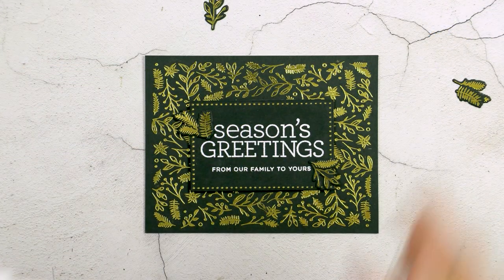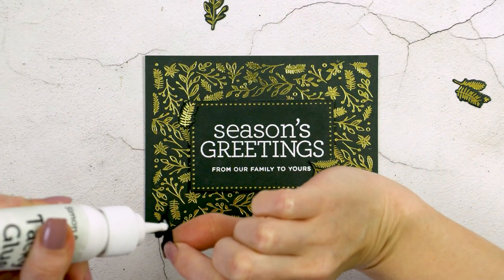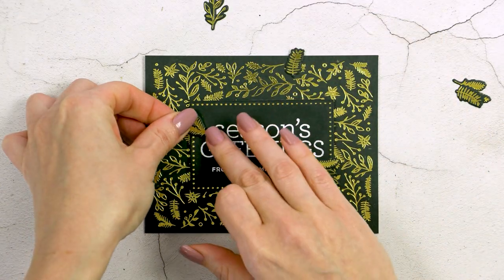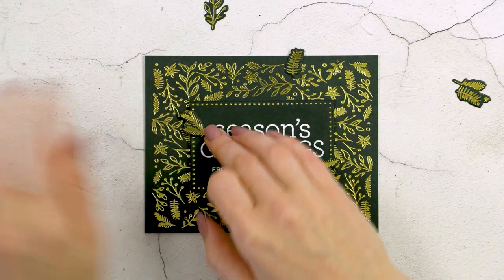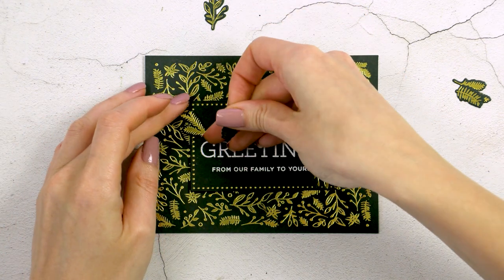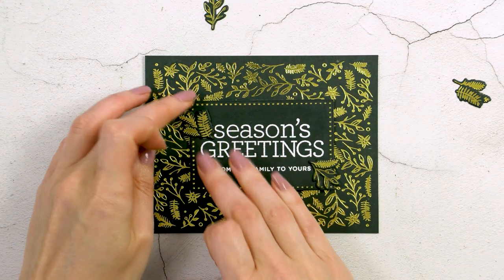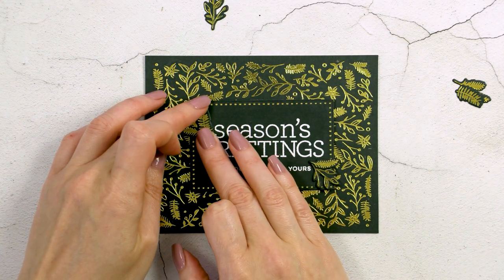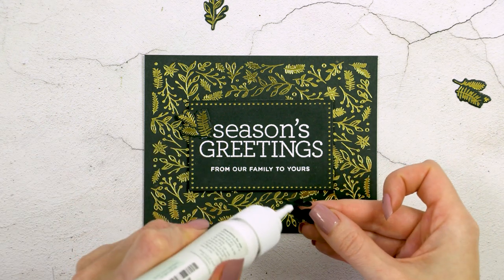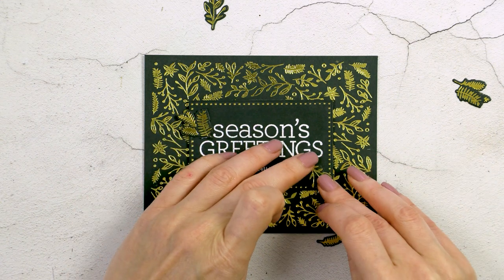We're almost done. I went ahead and foam mounted the panel onto my background foil panel, which has already been adhered onto an A2 white side-folding card base. I'm using glue to add my little foiled pieces onto the frame to make it a little more full — I want it to look as if the background foil design is moving onto the sentiment panel, to make it feel more organic and natural.